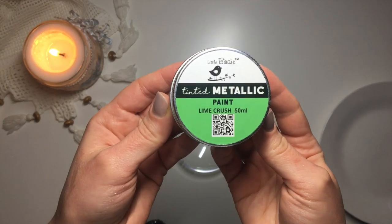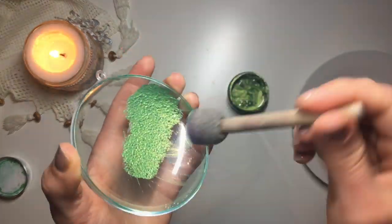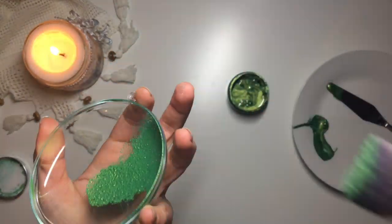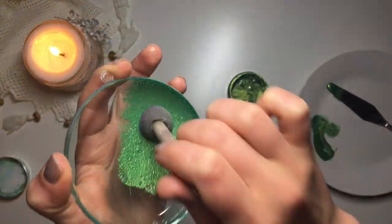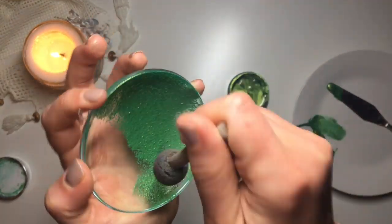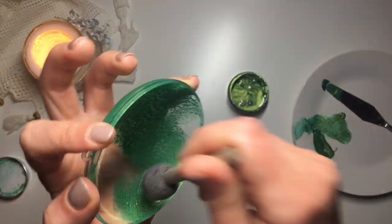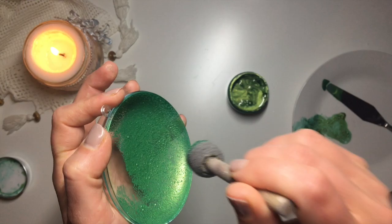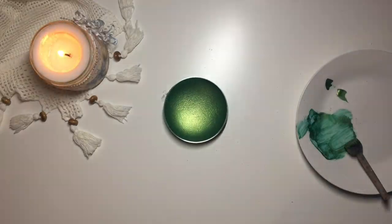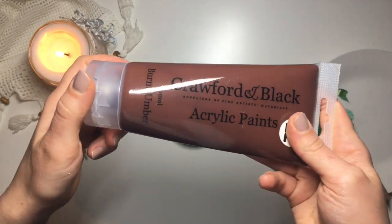The first thing that I do is take this tinted metallic paint in Lime Crush and, using this sponge dabber, I apply three layers of it onto the inside of the bauble. As you probably already noticed, all of the decor is situated on the inside of the back plate of the bauble, and because of that, you kind of have to work in the reversed order. So I start with metallic paint and apply about three coats to make sure it's on nice and thick.